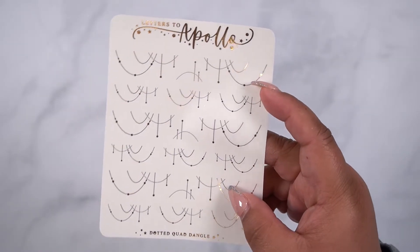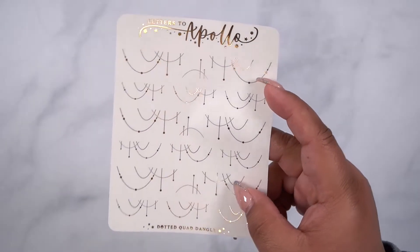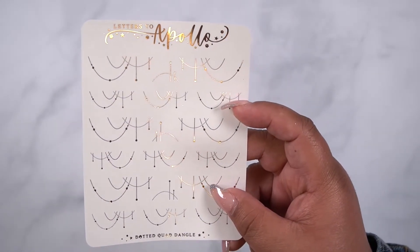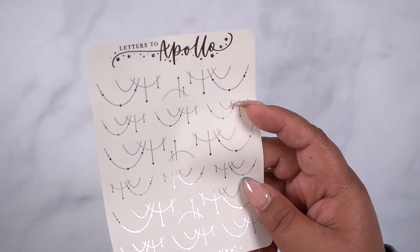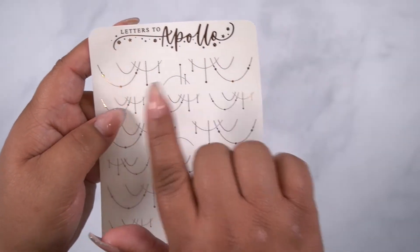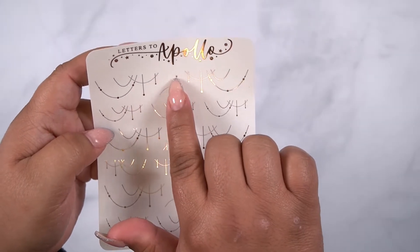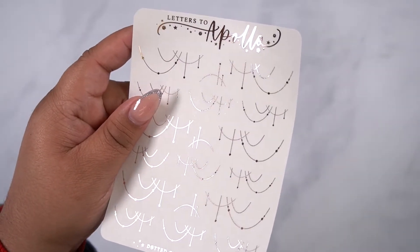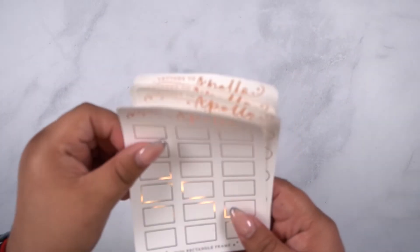And then we have the dotted quad dangle, which Shanice was asking specifically for because she saw them in a kit I recently did and said she needed them individually. So I brought these for her specifically. You get kind of three sizes — a larger one, a medium size one, and then really small ones in the middle of the spacing. You can get a lot of use out of just this one page. So there's that one, and then we have the frames.